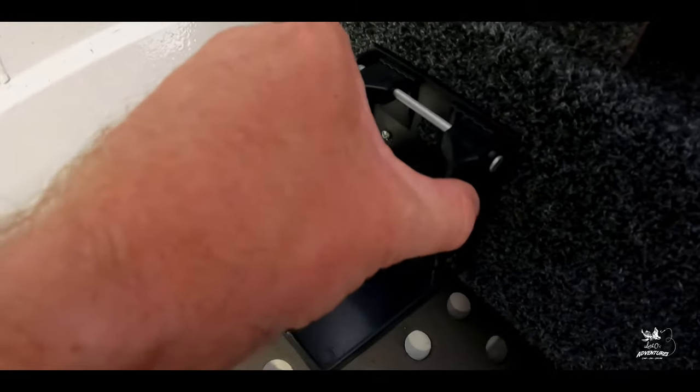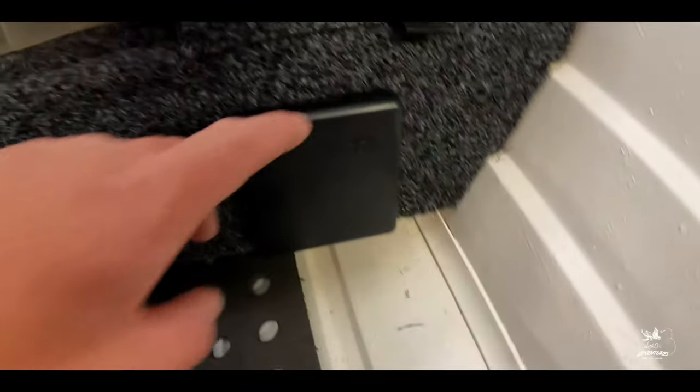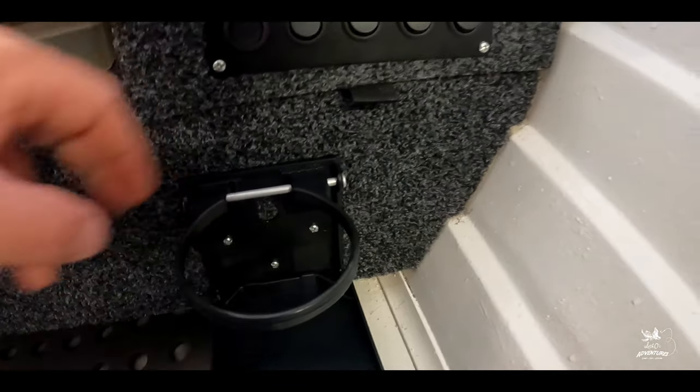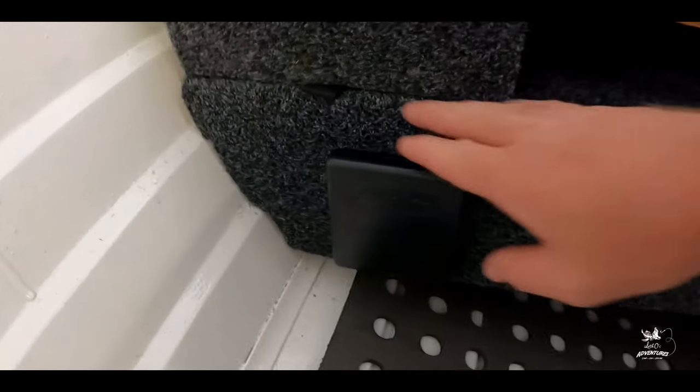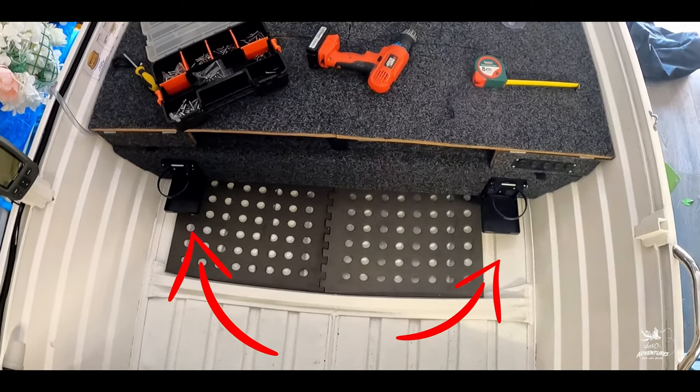The cool thing about these drink holders is you can adjust the top piece. Here's the first one installed, and here's the other one. And that's it — that's the drink holder! Hope you guys enjoyed the video. Don't forget to subscribe and hit the notification bell to get notified every time I post.